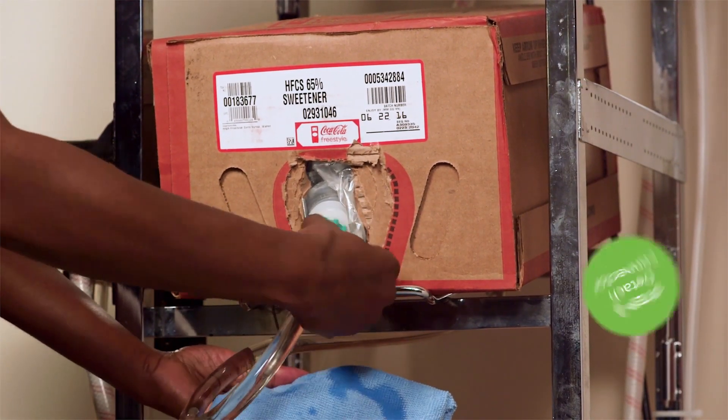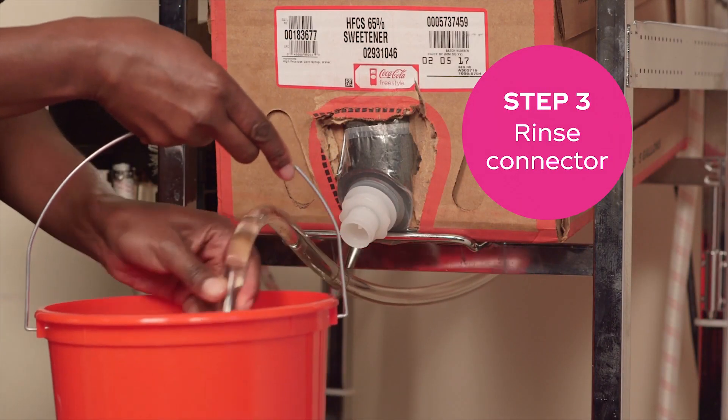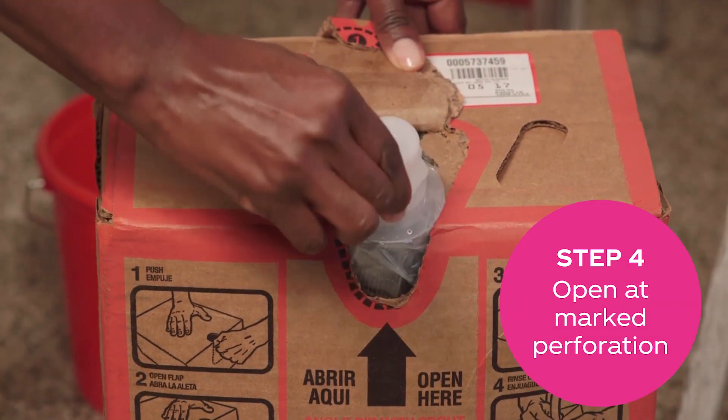When it's empty, detach the connector by turning it counterclockwise to loosen and catch any drips. Dip the connector in warm water. Install a new box of HFCS by peeling open the cardboard box at the marked perforation.